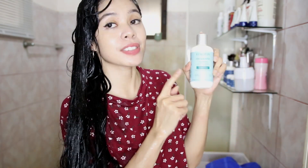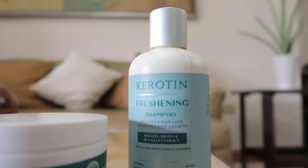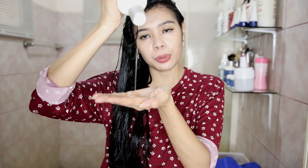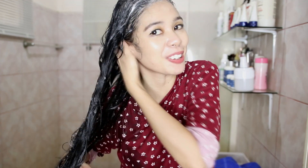Now I'm going to use my keratin refreshing shampoo, which has keratin, biotin, and sea kelp extract. It's ideal for hair that's prone to shedding — it controls hair loss and promotes hair growth. I like that the shampoo is clear. This time I'm applying it all over my hair, also to get rid of the smell of the ACV, so I consider this a second cleanse.